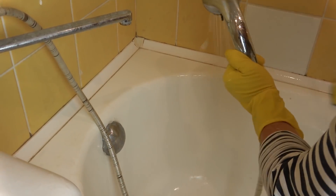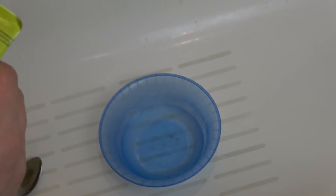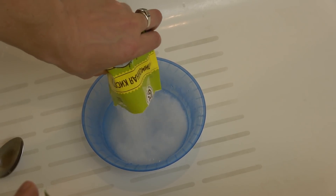Плесень мы удалили. Теперь приступаем ко второму этапу чистки. Для второго этапа мы будем использовать лимонную кислоту. Берем 200 граммов лимонной кислоты и высыпаем ее в емкость.